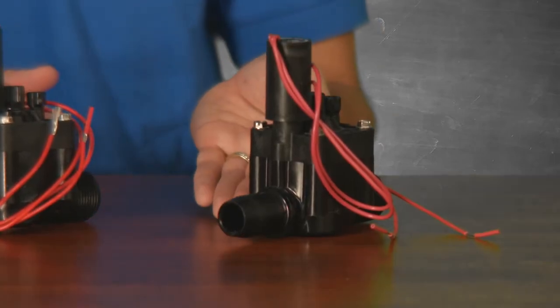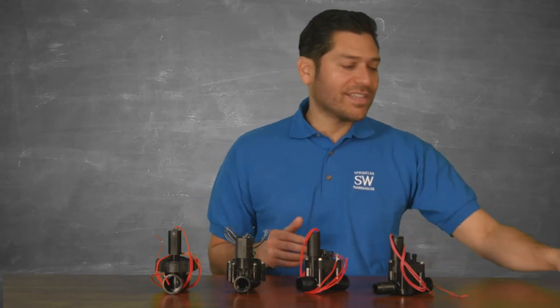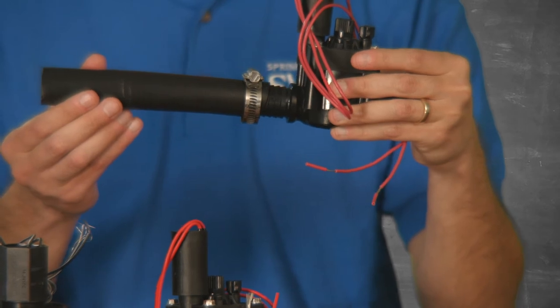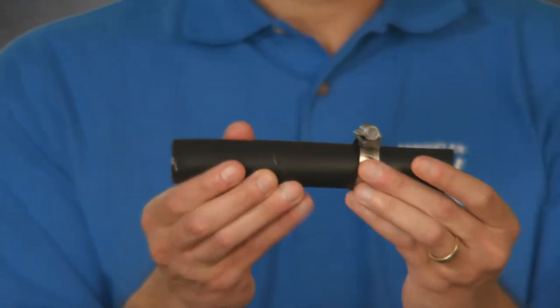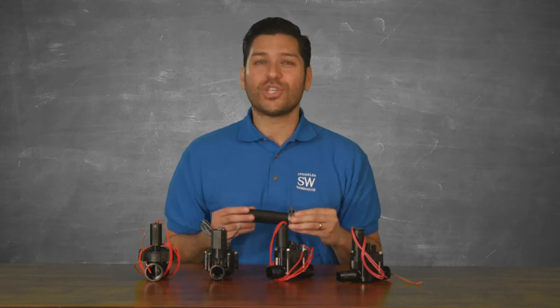Why would I ever need a barb inlet or outlet on a valve? Barb connections are used to connect poly pipe. You want to use a valve with a barbed outlet so that you can join the poly pipe to the valve. And don't forget to use a screw clamp or a crimp clamp to snug the poly pipe to the valve barbed connection in order to prevent leaks.